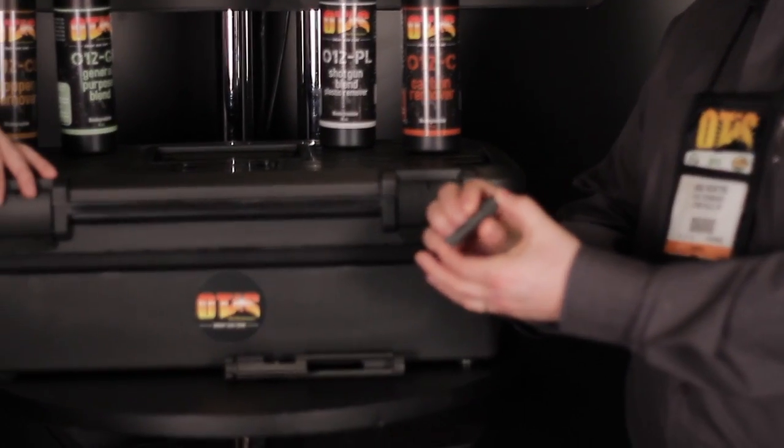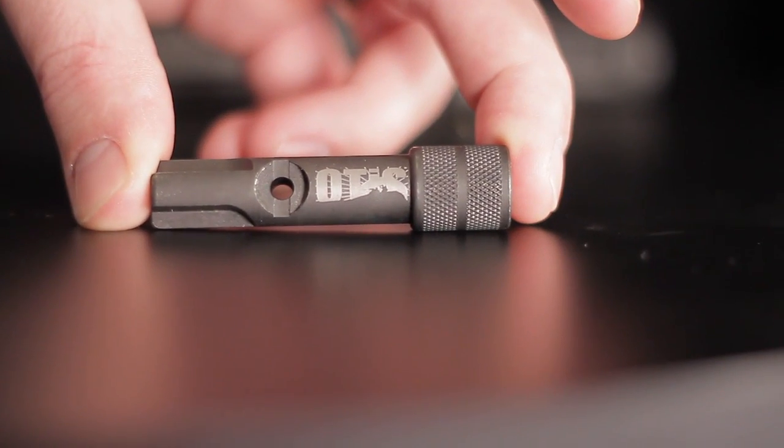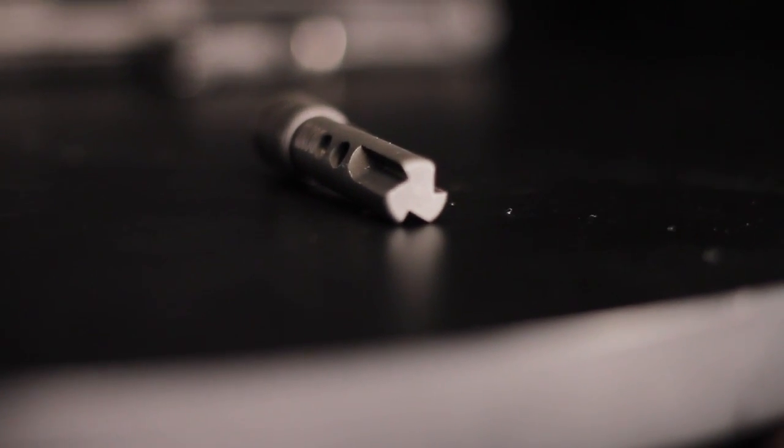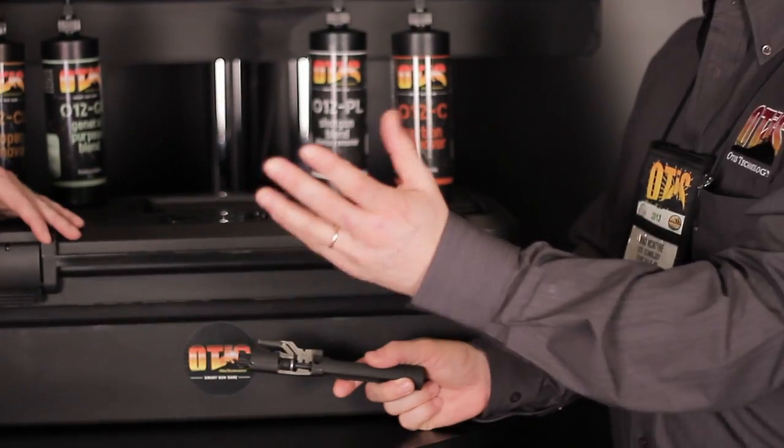This is the new tool we just came out with for SHOT Show. It's called the bone tool. And what this is, is it's a scraping tool for the bolt and bolt carrier assembly. Like your AR? Yeah, your M4, M16 for the DOD side of the house, or AR-15 for your civilian customers.